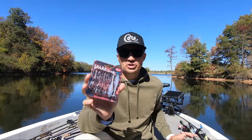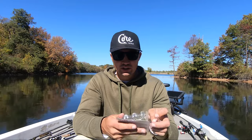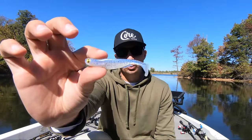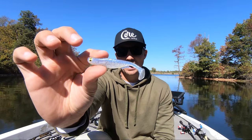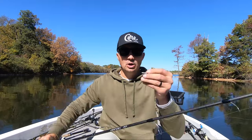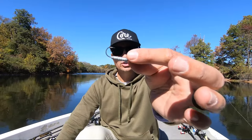For that Megabass Spark Shad I'm throwing the three inch size — I'll pull it out of the package here. It's a really small profile bait. It has a lot more finesse-y paddle tail on the back that has a lot more subtle action. And the way I make it even a little bit more subtle than that is pairing it up with our Core Tackle Finesse Tush.